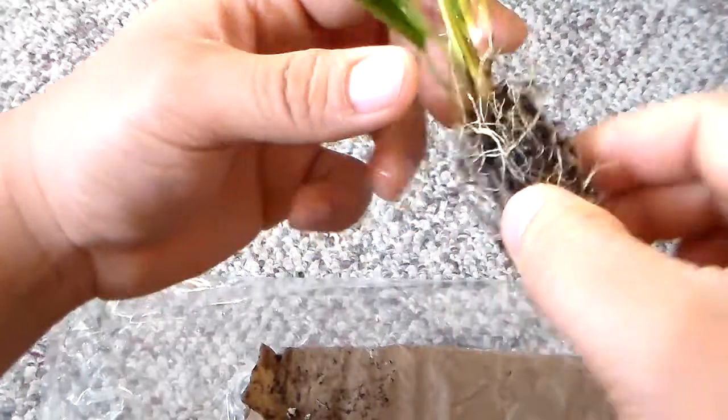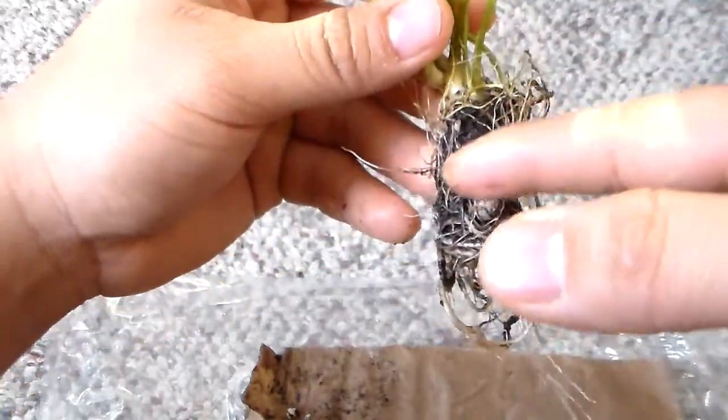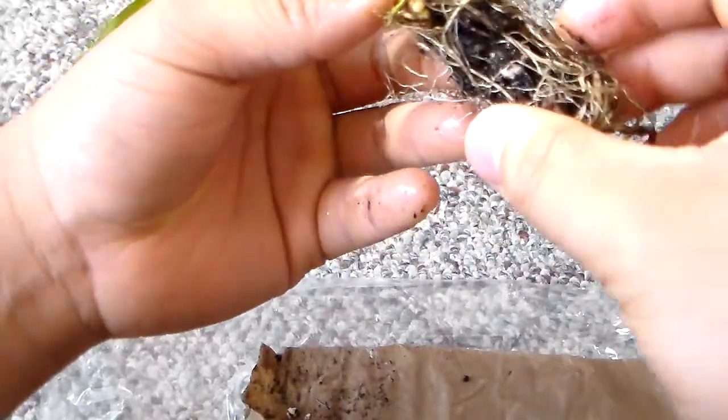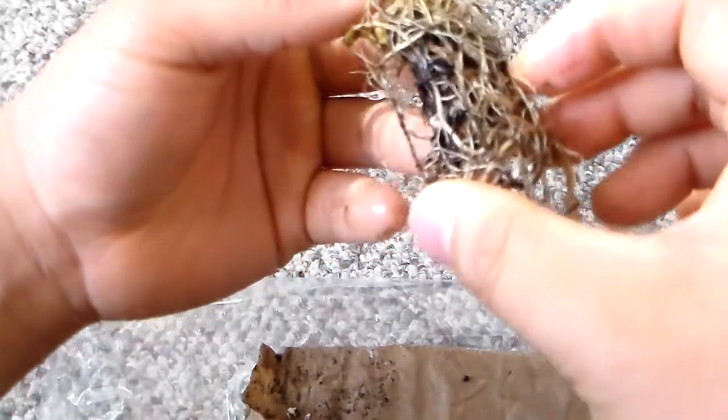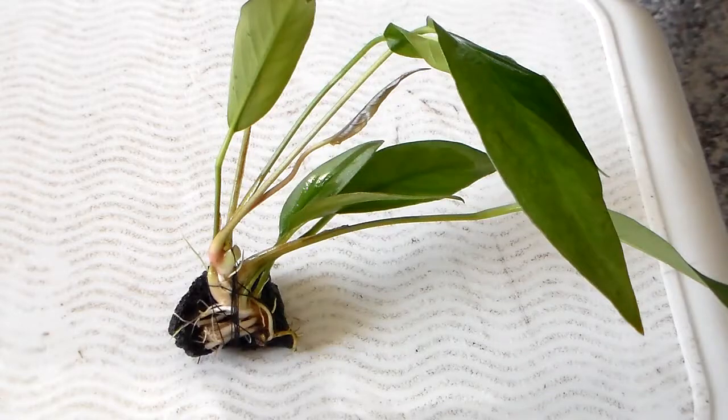I'm going to trim all the roots here and kind of wash it out because it does have some dirt on it. And there are plenty in my tank.